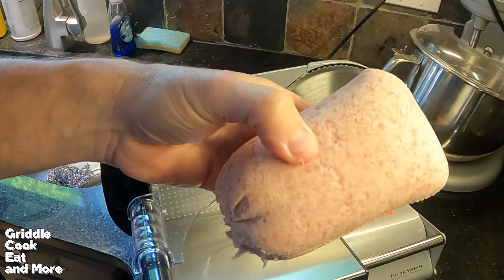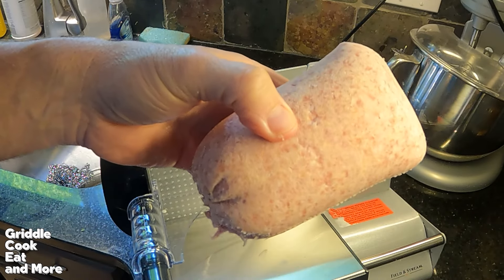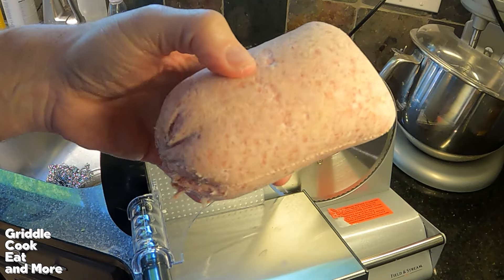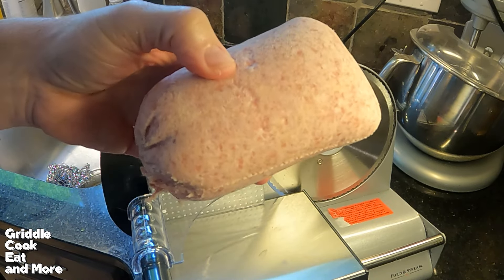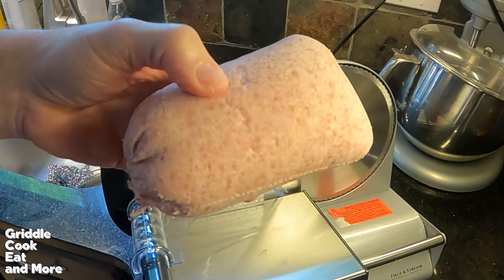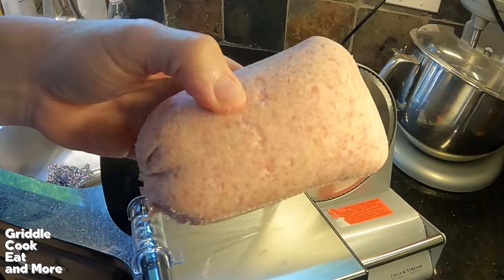Interesting stuff right here — never had this before in my life. One of our grocery stores had it, so I grabbed it because I've heard about it. Something I used to love was chicken roll, but this is pork roll. Let's get it sliced up.